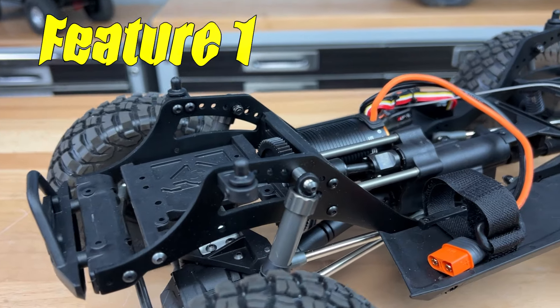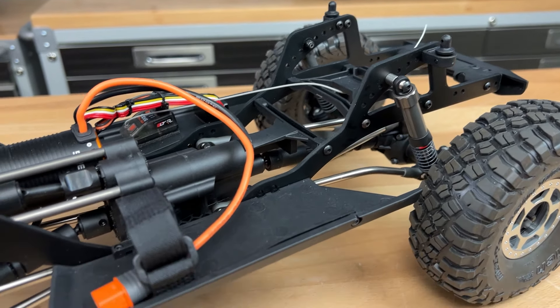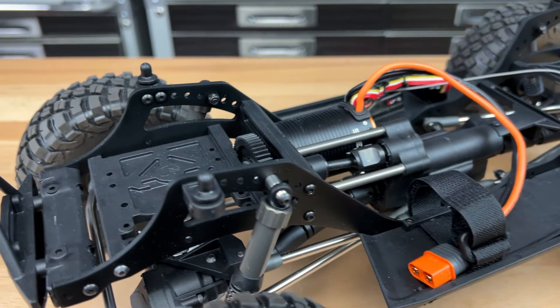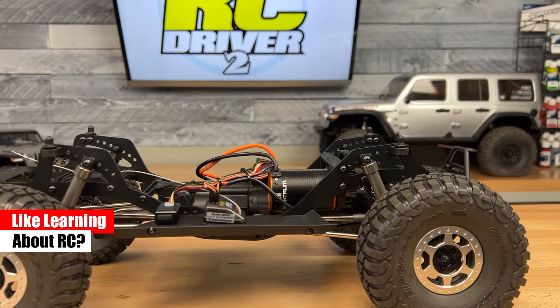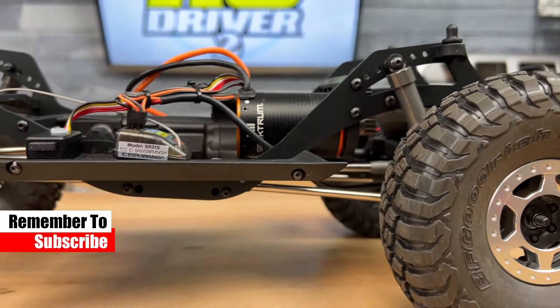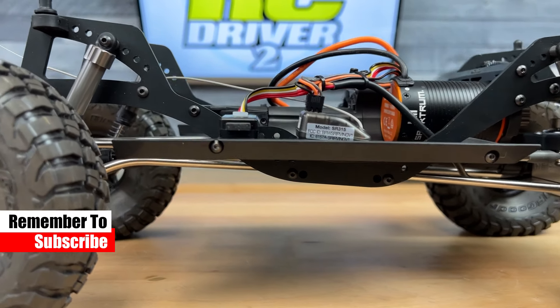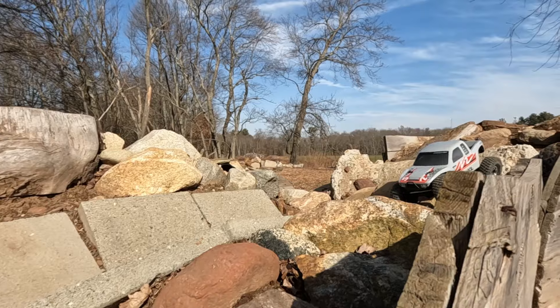Number one: the performance frame set. The Pro comes with a twin vertical stamped aluminum plate set and uses several cross braces to make an overall rigid platform. These aluminum plates have a series of holes for shock tuning and link tuning. The lower skid plate has been angled 3.8 degrees for better clearance, and Axial will offer a carbon fiber plate set as an option too.